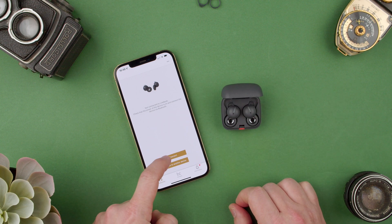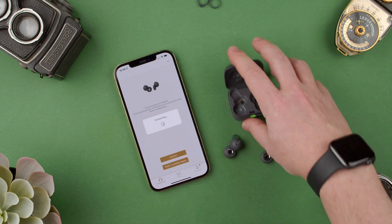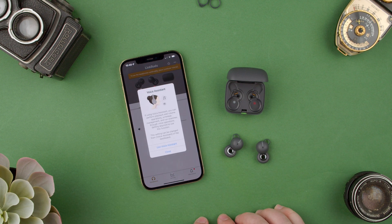They're not connected, so we can say connect, and it's trying to connect. We obviously have to pull them out of the case and have them turn on, and now they're connecting. Once they're connected, which takes a few seconds.